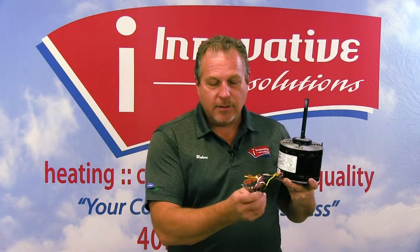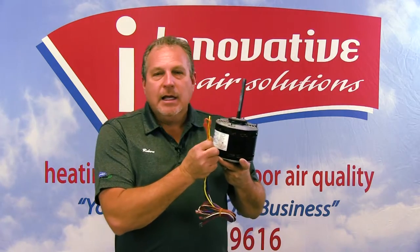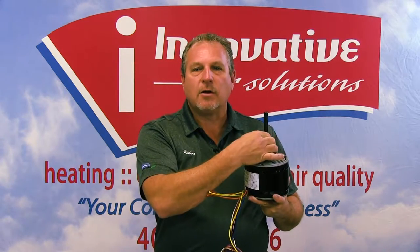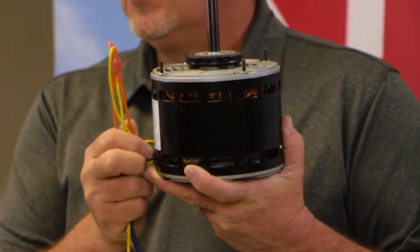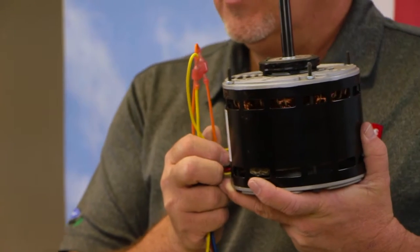We have several wires coming out of here that wire to our capacitors and to our power wiring. We also have these wires here that are wired together. In this particular instance, this is a reversible motor, meaning that we can change directions — we can go clockwise or counterclockwise. It will be these two wires right here that control which direction this system will turn. That's very, very important.